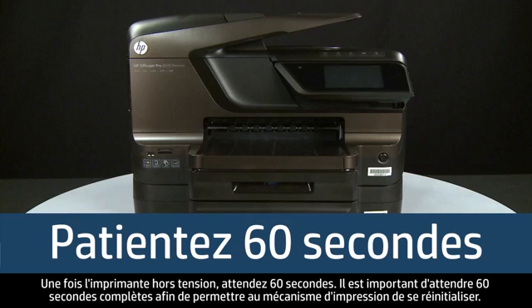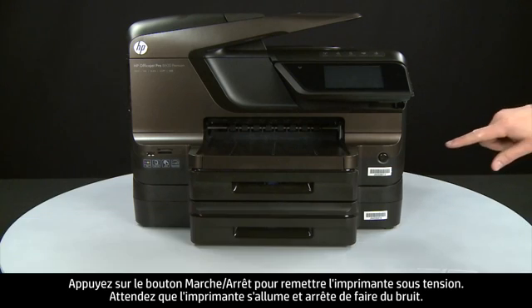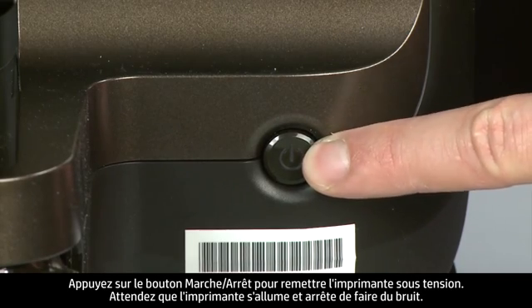Once the printer is off, wait 60 seconds. It is important to wait the full 60 seconds for this type of reset. Then press the power button to turn the printer back on.